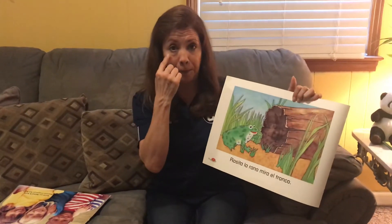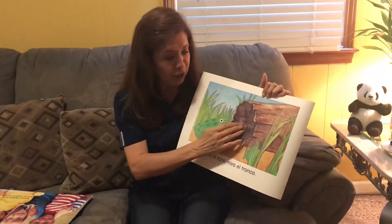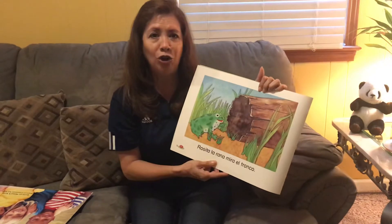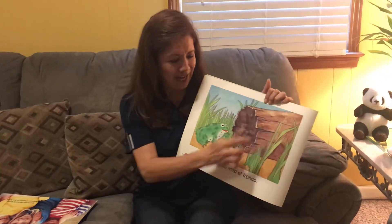Rosita la rana mira el tronco. Mira. Rosita la rana mira el tronco. El tronco. ¿Qué color el tronco? Café.